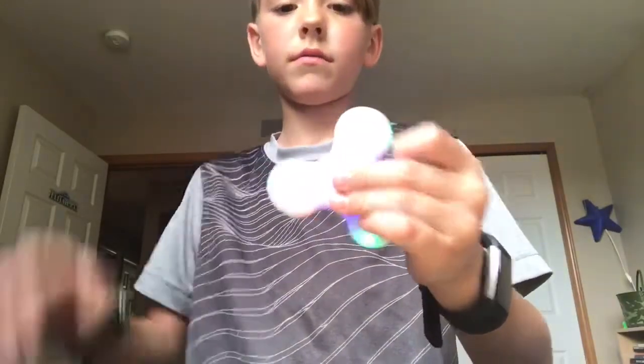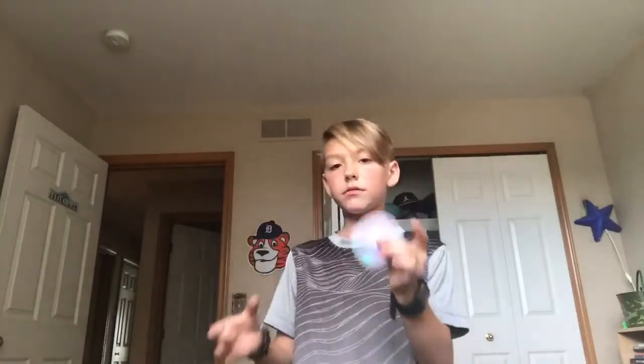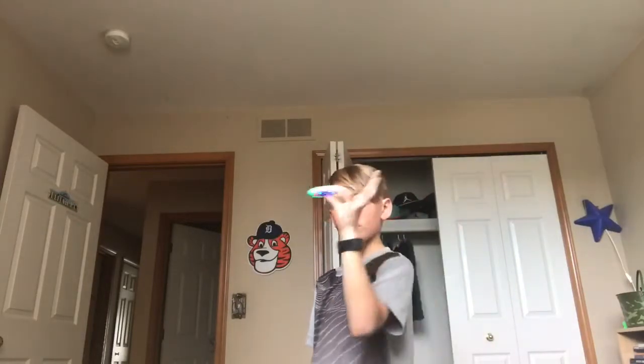How cool is that guys? Like, if you're bored and you want to listen to music and you want to fidget, this can do both at the same time. Okay, so guys, that's the video for today. I just wanted to show you how cool a Bluetooth fidget spinner is — how cool is that guys?